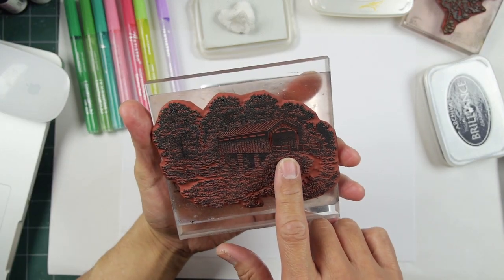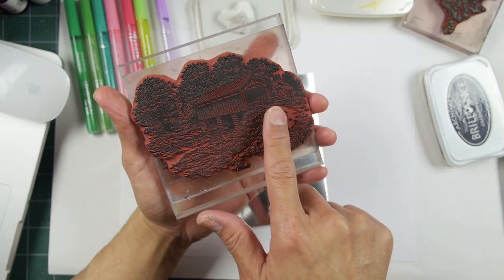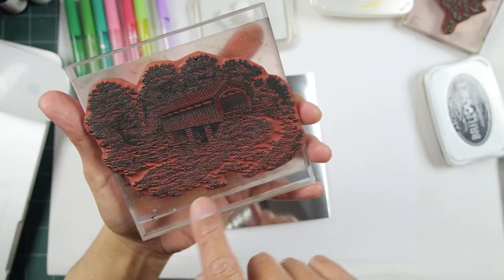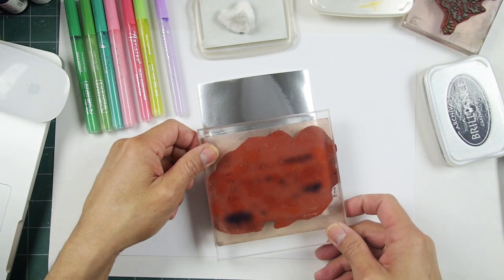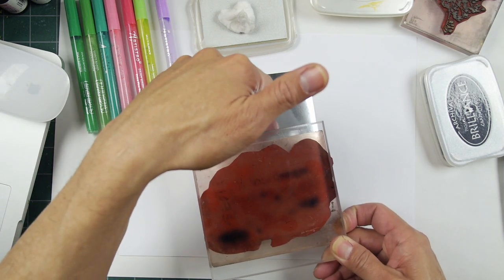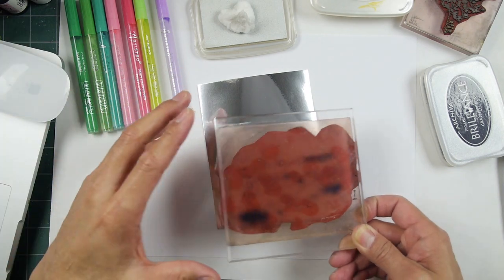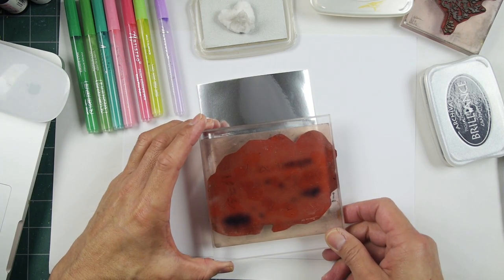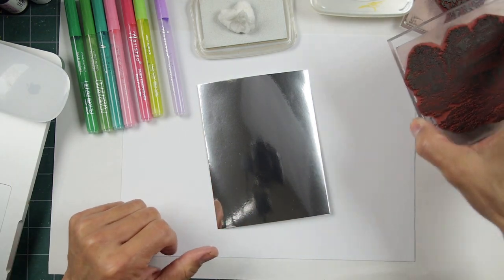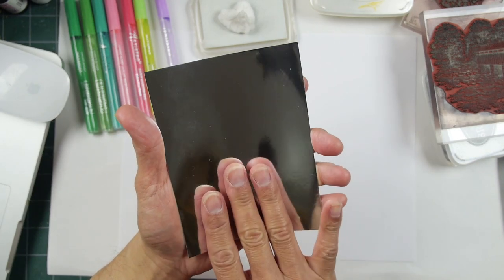This is the Covered Bridge 318i stamp right here. There's a bridge and some deciduous trees in the background with a road coming out here. I thought I would just stamp it out in the bottom — a really simple composition with just this stamp, maybe a quote stamp up here and some trees. We're going to make things interesting and do it on the foil.